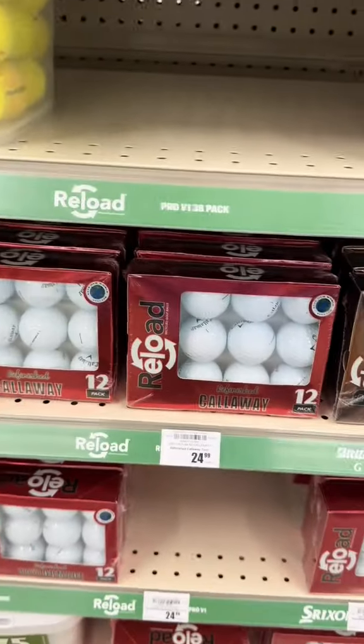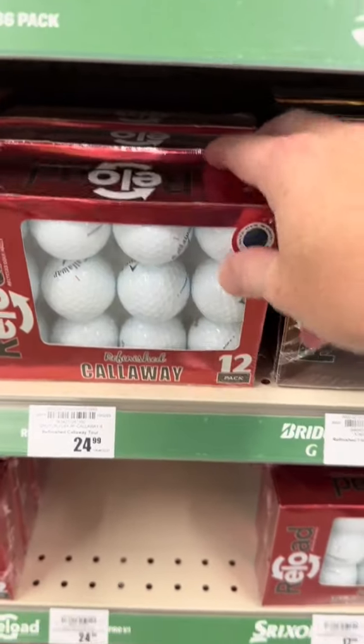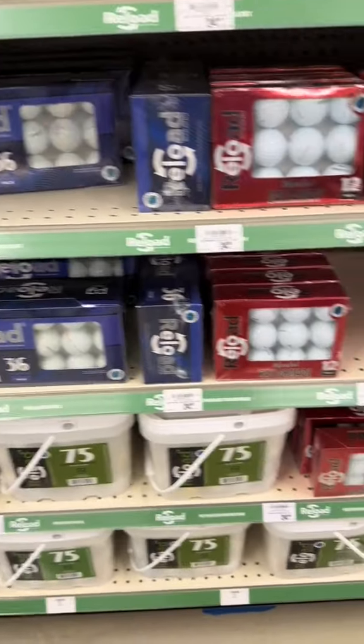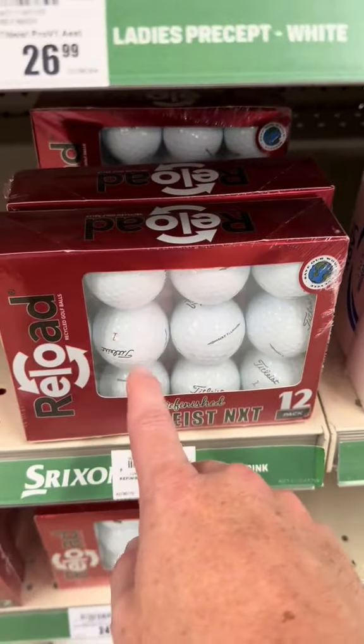I know everyone's going to say they're going to hit them in the water anyway, but imagine if you hit a good shot and you still hit it in the water. So if you were going to get these, definitely get the recycled ones. These are all refurbished, and sometimes these aren't even tireless — they'll just stamp it with whatever they feel like.